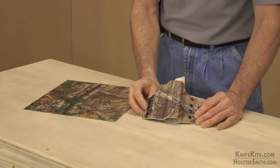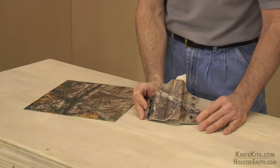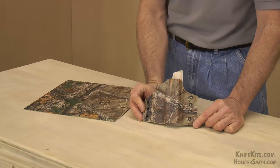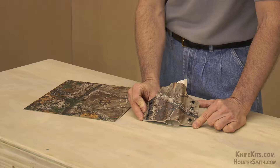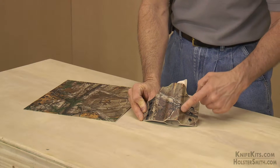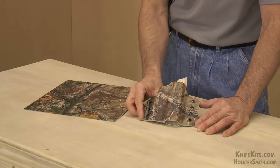This is done with our infused graphic print process, on a standard Kydex self-smooth sheet. This particular sheet that Extra is done on is a desert tan substrate. If you look on either of our websites — knifekits.com or holstersmith.com — you'll notice that the high-res images of the texture will show just how much of the texture of the original sheet is maintained.